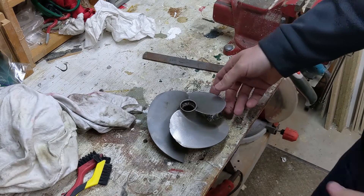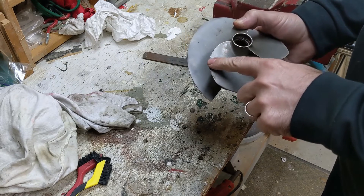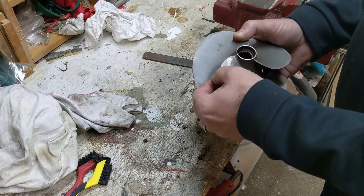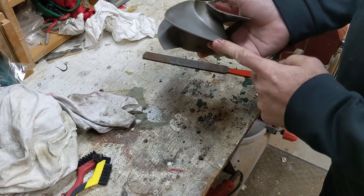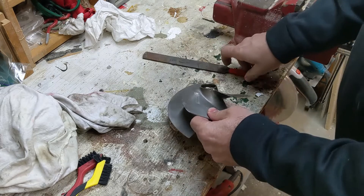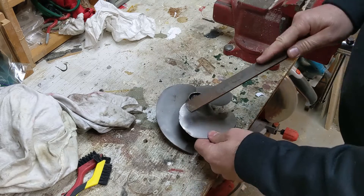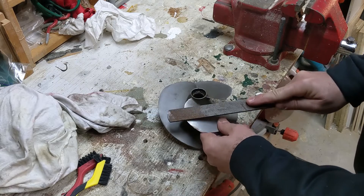Before we put this impeller back in, we're going to clean it up a little bit on these edges. You can feel they've got a couple of nicks and chips and bends in them. You never want to do anything with this though, because that's the edge that's going up against your wear ring. So we're just going to take an ordinary file here and smooth these out.